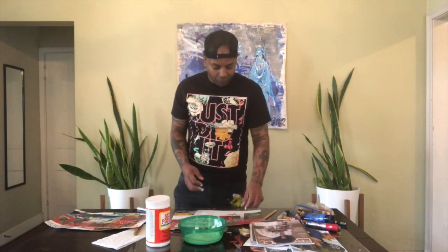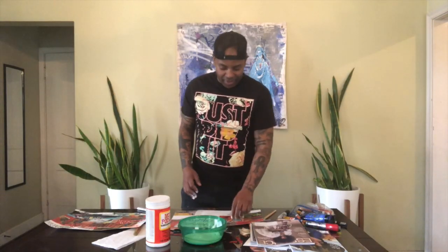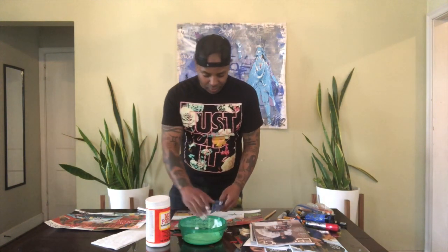When I was 14, my mom showed me a documentary about the Harlem Renaissance, and I fell in love with this artist — his name was Romare Bearden. You guys should look up his work. He was an amazing collage artist who would create these amazing colorful images using only old magazines. I was like, 'I want to do that when I get older.' He inspired me to start looking in magazines and finding images to create my own collages.